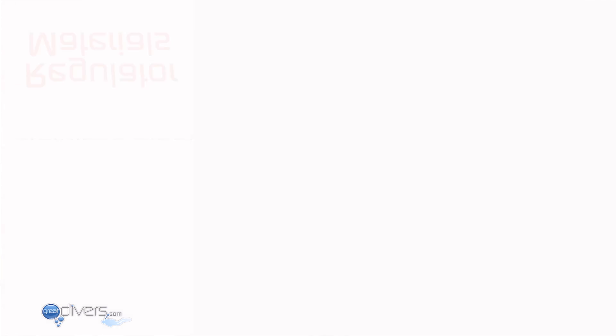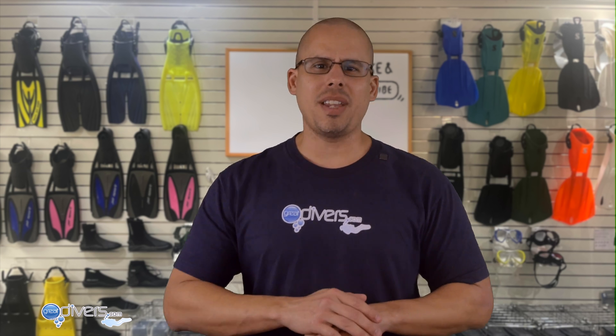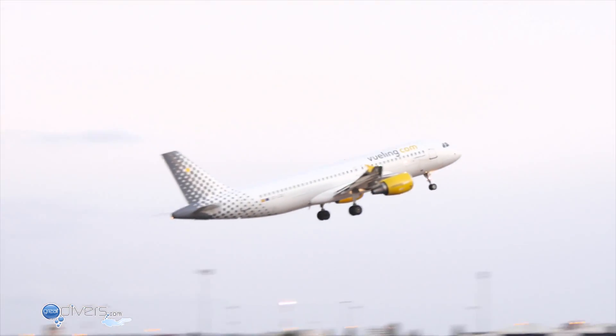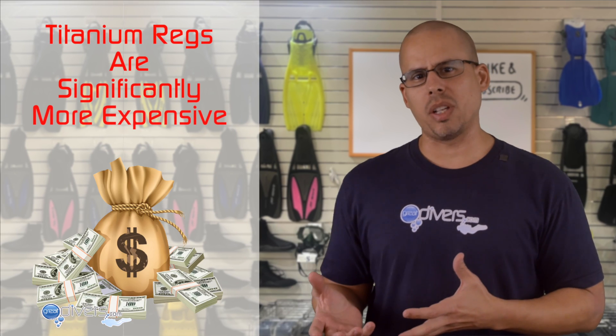Regulators are made of three major materials: stainless steel, brass, and titanium. These materials are chosen because they are less likely to corrode or rust. Of the three, titanium is the lightest, and some people like that because it is easier to travel with and is less negatively buoyant when you dive. However, titanium regulators are significantly more expensive, so it may not be worth it for most divers.